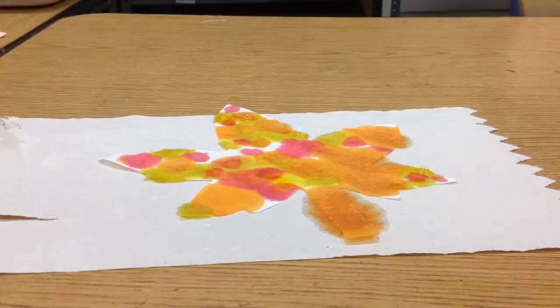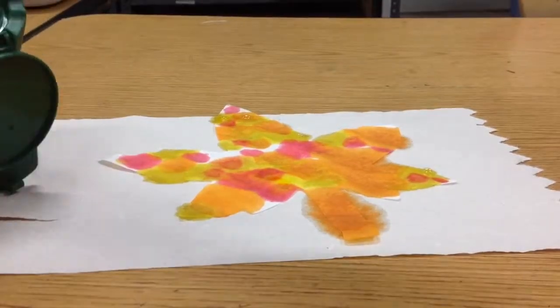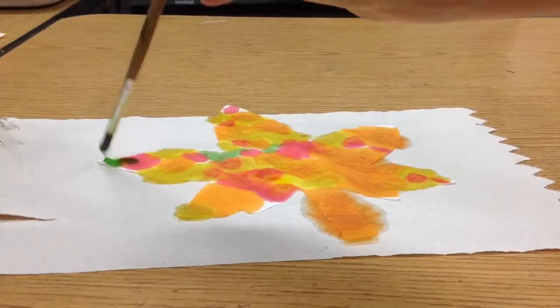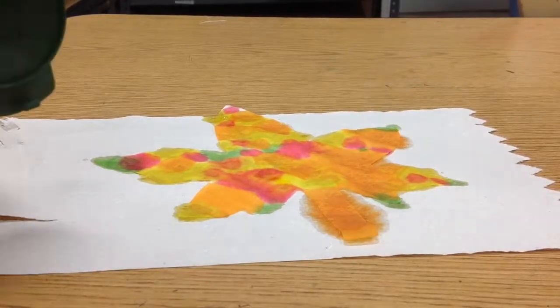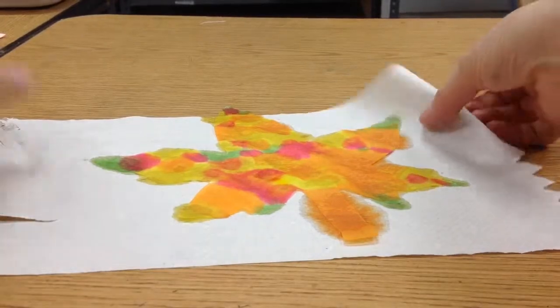Maybe I have room for a little bit of green. I'm going to use a paintbrush for the green. Here we go, getting it all filled in. You can use two or three or all four colors on your leaf. It's up to you, artists. And that's how I got colors on my fall leaf.